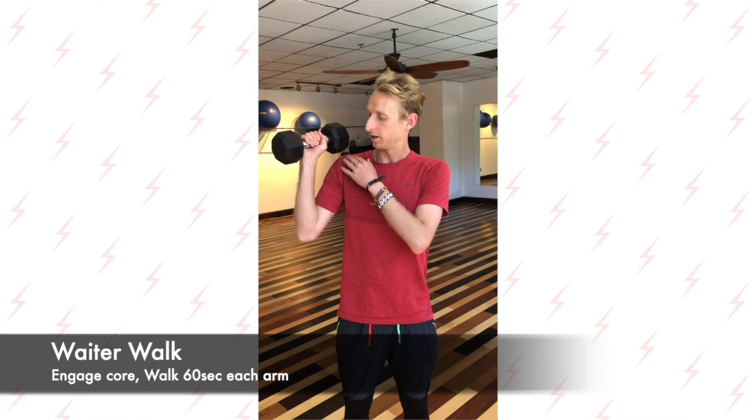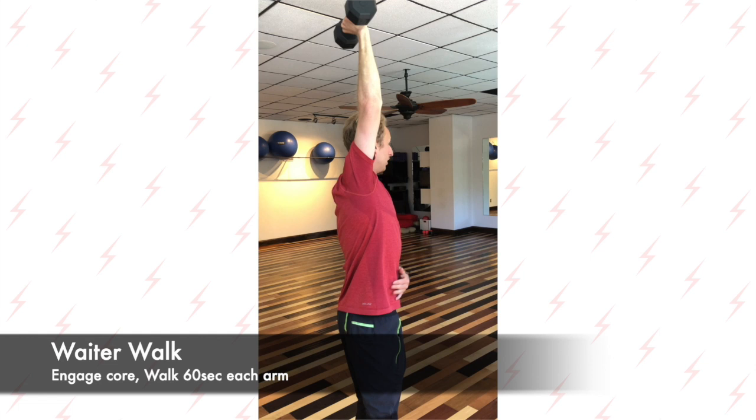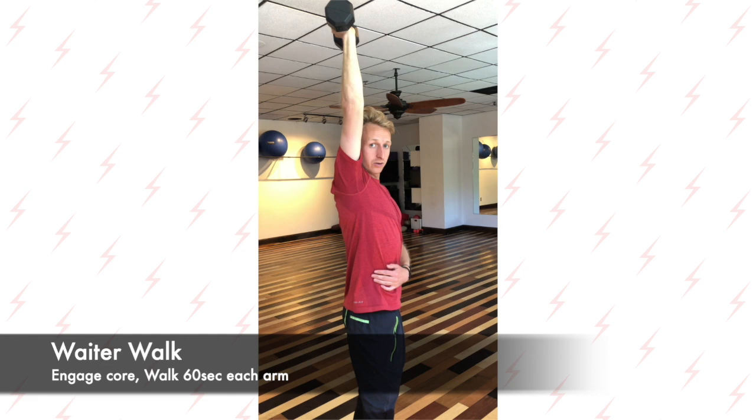If you're a man you want about 15 to 20 pounds. This is called the waiter walk, where you hold the kettlebell as high as you can. You want to keep your back straight and your core stiff. Make sure you keep your glutes engaged. You're going to keep it like this for about a minute and then switch hands.